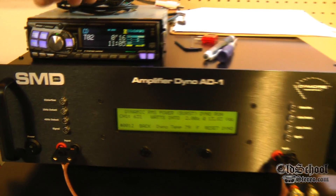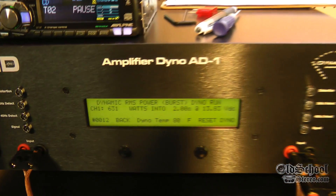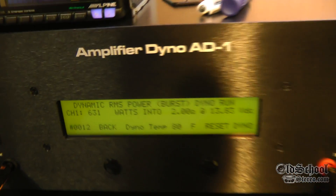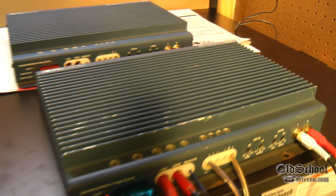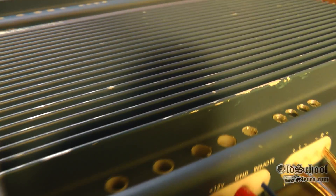Well there you have it guys, just a quick test behind the scenes here at the oldschoolstereo.com test labs. Just having fun with the SMD Demore Engineering Amplifier Dyno and the Soundstream Reference 500. If you guys like these kind of tests, subscribe to my channel — more coming. Until next time, I'm out of here!